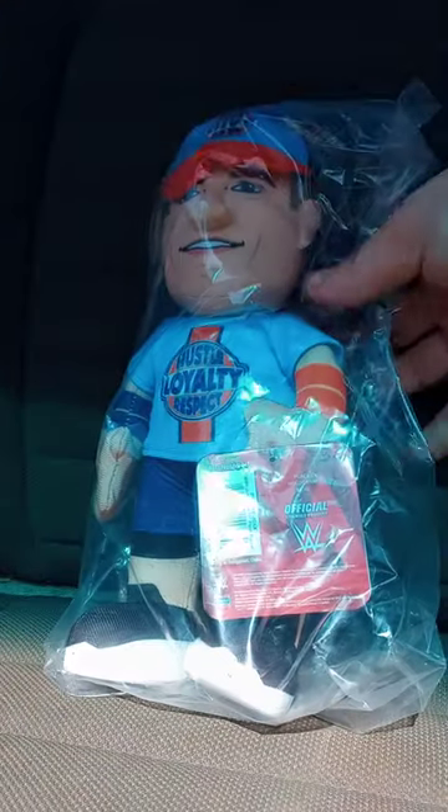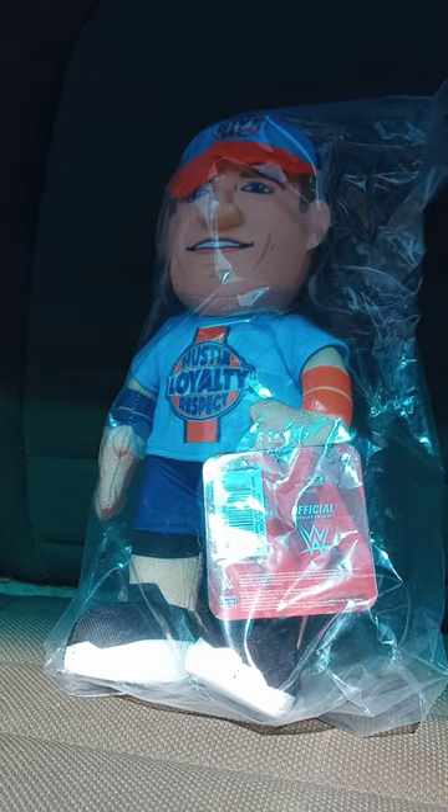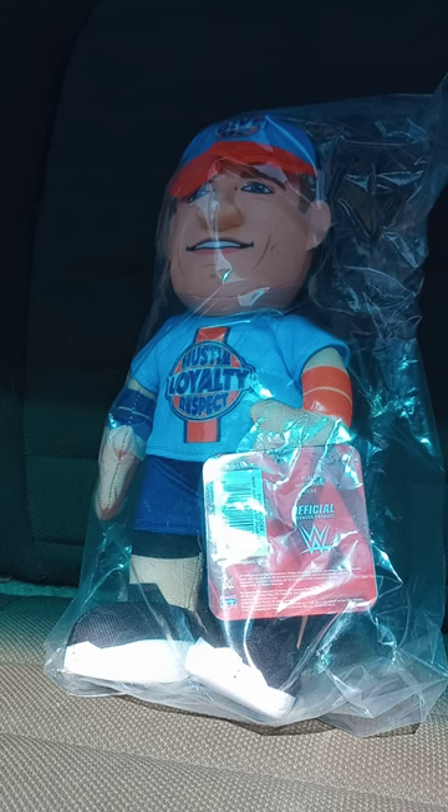I bought this a week ago, and I was originally supposed to unbox this last month, but never did. So, here it is. I know y'all can barely see that, but it is the blue John Cena attire.